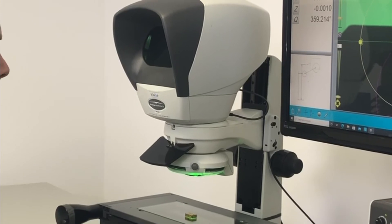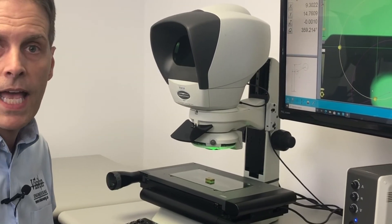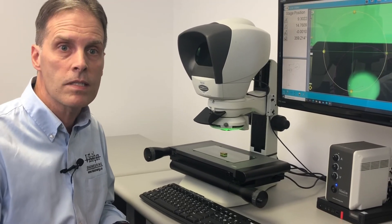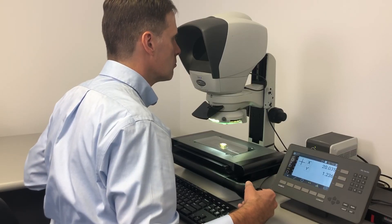It is also available — as this system is with digital and optical — as just a digital video system, or as a toolmaker's microscope with a digital readout box.